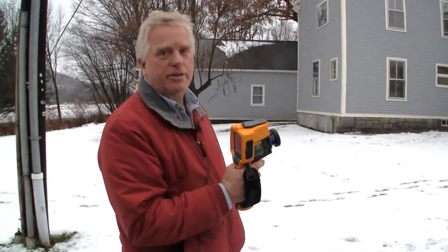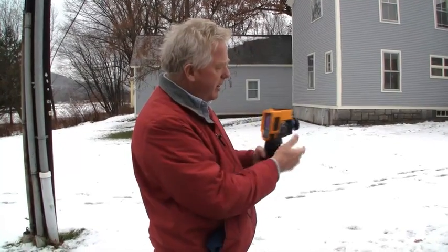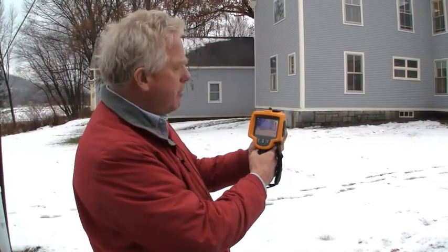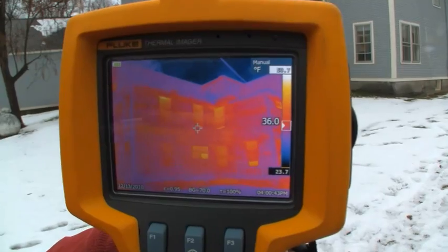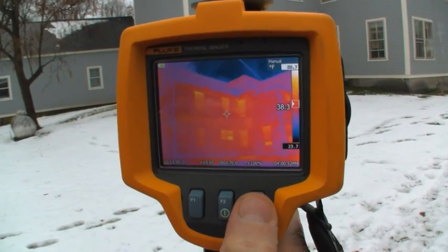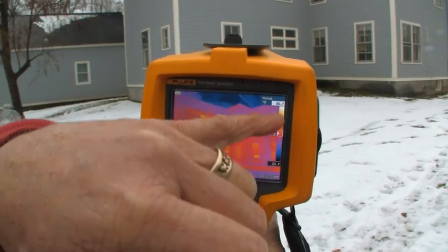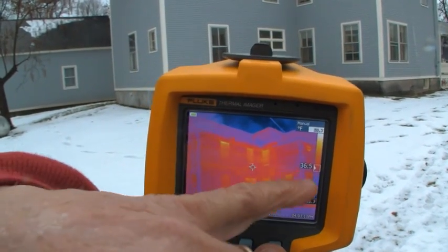I've trained people for almost 30 years to use these — they're still pretty simple to use. All cameras require you to focus in some way, and to adjust basically the brightness and contrast on the image. If you don't do that, you're not going to see anything. Many of them have the capability of going into an automatic mode. I've now adjusted this image automatically — on this particular model when I hit the F3 button, it adjusts automatically. Because I have a fairly hot window and a cold sky, it automatically builds the image contrast around those two extremes, and what we really want to look at is kind of lost in the middle of our span.